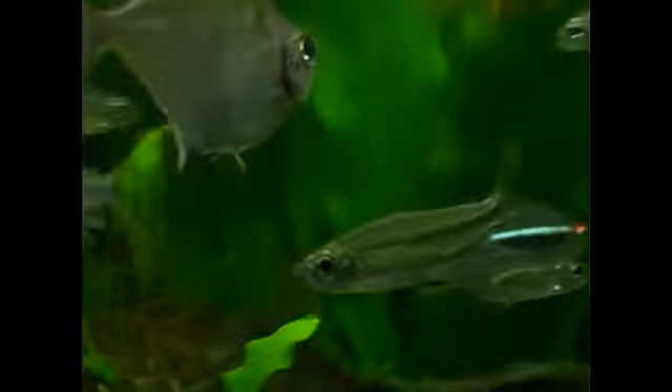If I don't, they hog all the food and everybody else doesn't get a chance to eat. Very nice fish. Once they get bigger, they change color a little bit — they get a little bit of red above their eye and also above the tip of their tails.